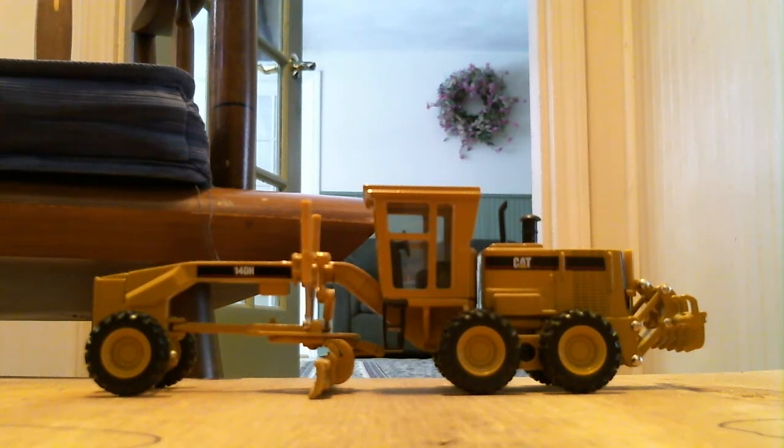Today I got my model review of my Caterpillar 140H motor grader. This is 1/50th scale, made by Norscot, and it's an all metal model.